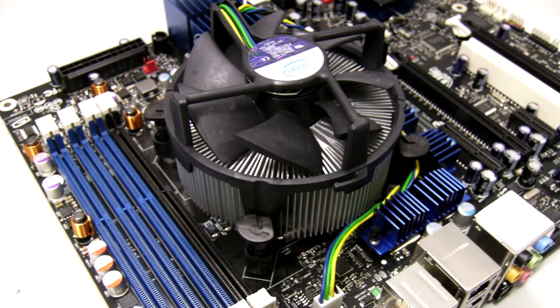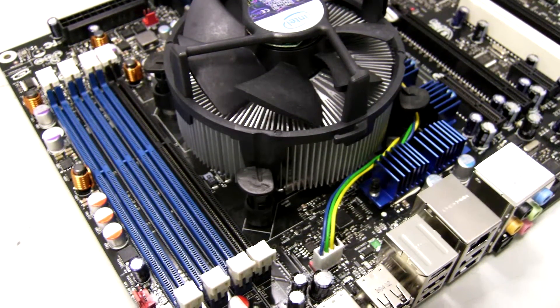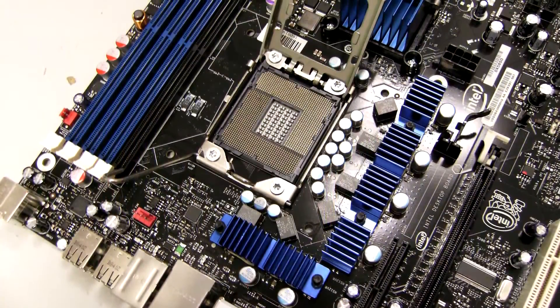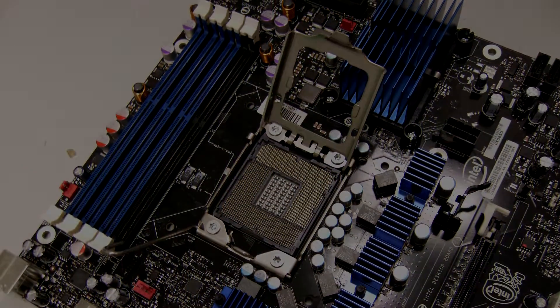While the motherboard may not be the most expensive part of every build, it is definitely the most important. It is where everything else fits in — CPU, graphics card, RAM, etc. So when you buy a motherboard, make sure you get one that fits what you need and has the features that you want.